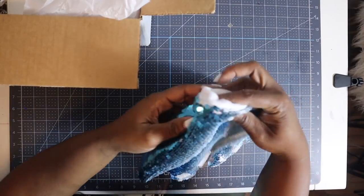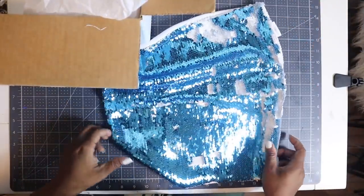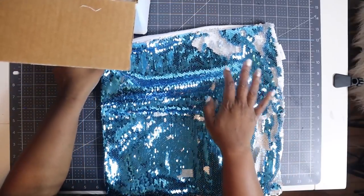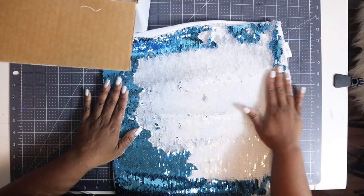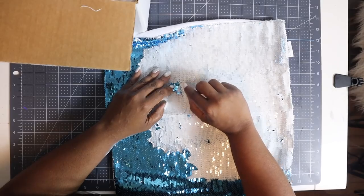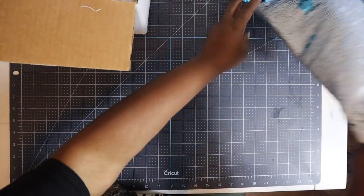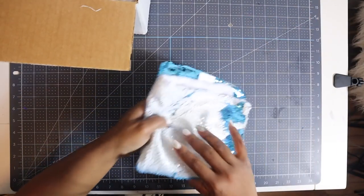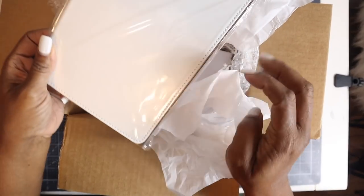Alright so this looks like — oh it's a pillowcase! I should have known that. This is a pillowcase that we can sub onto. So once we just put all the sequins in one direction, we'll be able to sub onto it. You always want to make sure you get those that are hiding underneath and make sure that they're flipped over also.